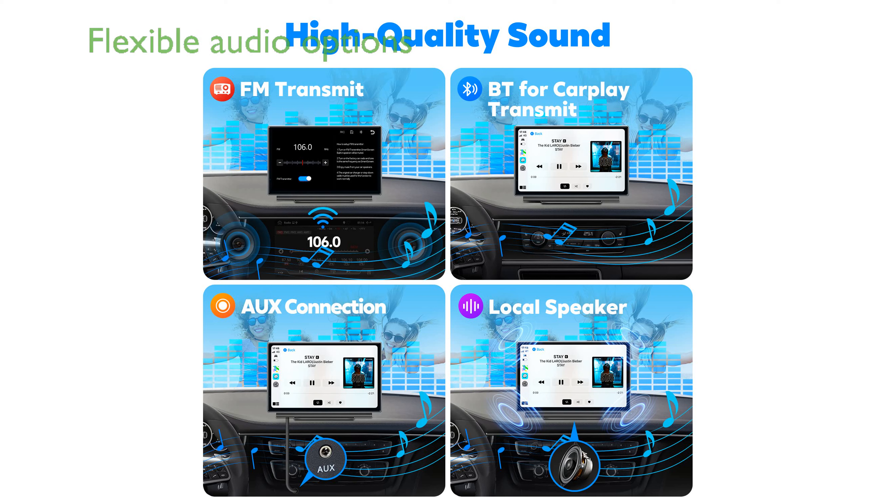Supporting multiple audio outputs including Bluetooth, FM transmit, aux, and a high-quality built-in speaker, this CarPlay screen offers flexible options for enjoying your favorite audio content.